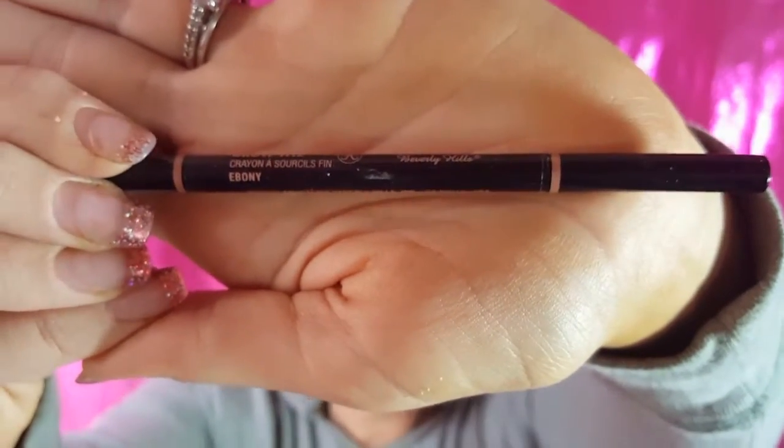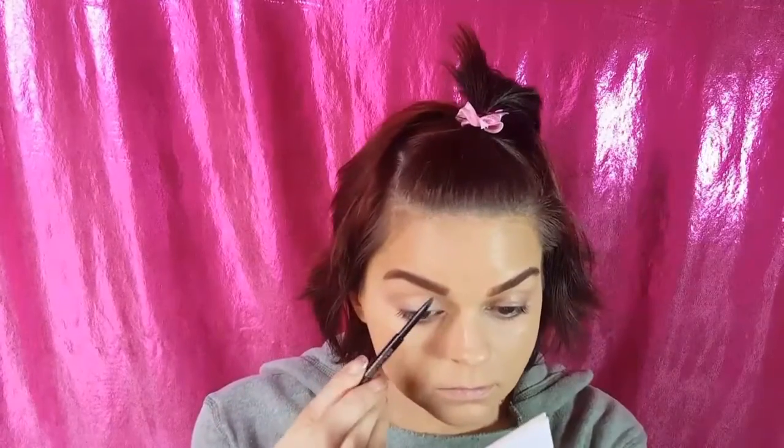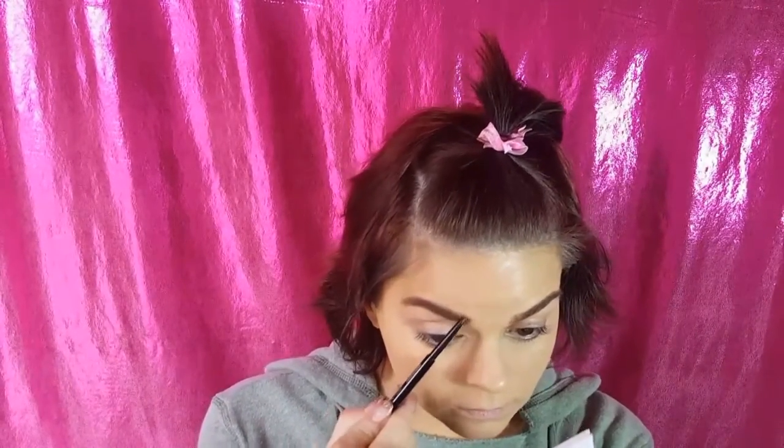For brows today, I'm going to be using my Anastasia Beverly Hills Dip Brow in Auburn. And I'm going to be using this Makeup Forever brush. It's a 274. It has a spoolie on one end and an angled brush on the other.